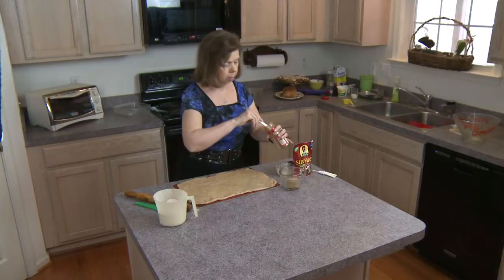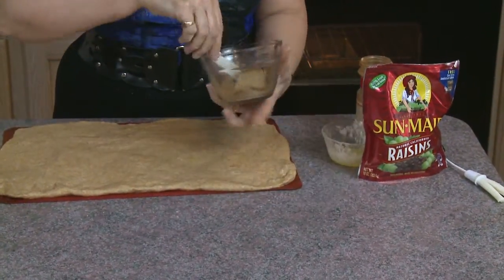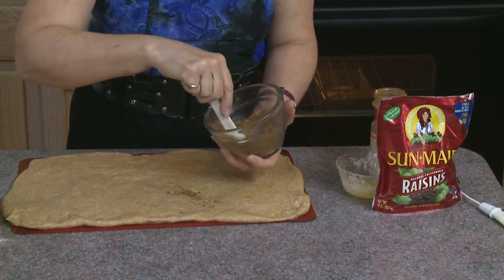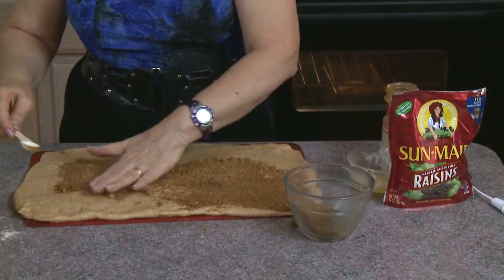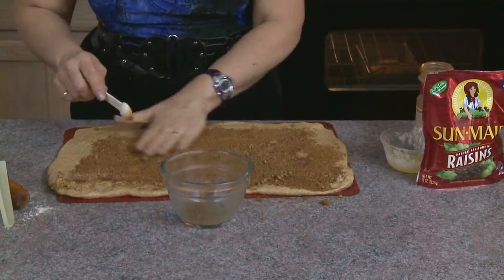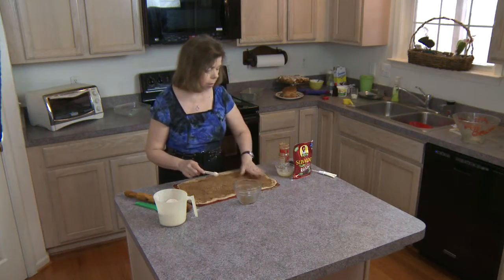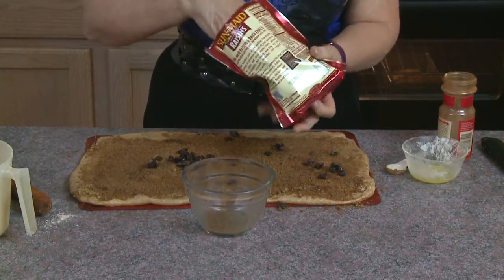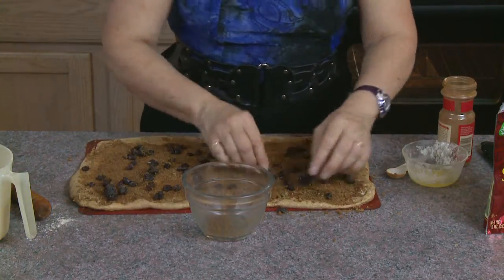I take about a third of a cup of brown sugar and a full teaspoon of cinnamon and stir them together — mixing ensures the cinnamon gets spread evenly. Then I spread the cinnamon-sugar mixture over the buttered dough. If a third of a cup isn't enough to cover everything, add more to taste. If you want it extra cinnamon-y, sprinkle more cinnamon on directly. Today I'm also adding raisins — you can add nuts or other dried fruits however you like. Raisins are high in iron, which is a nice benefit, and many children enjoy them.